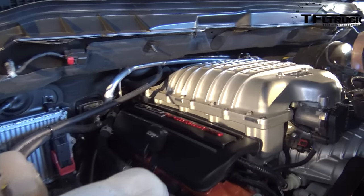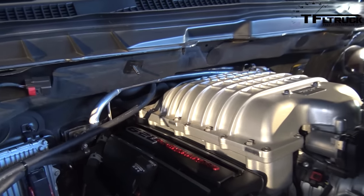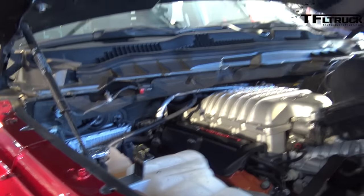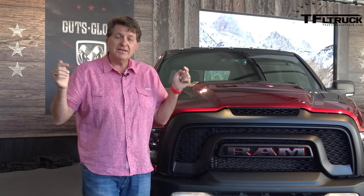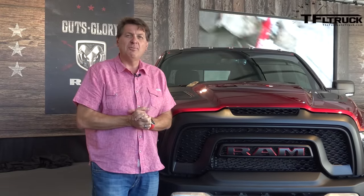I hope I get to at least get a ride in this bad boy, because it's exciting when there's a new off-road truck — and specifically exciting when there's one this capable. I've heard rumors that they may do some dynamic events at some other shows, so there might be a chance we can actually get some ride time. Hopefully. Let us know in the comments below if you like this and if Ram should build it. As always, this is Roman reporting for the Fastlane Truck. Check out tfltruck.com, click to subscribe, and I'll see you next time from the State Fair of Texas.